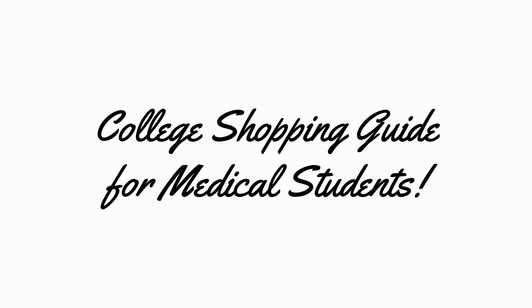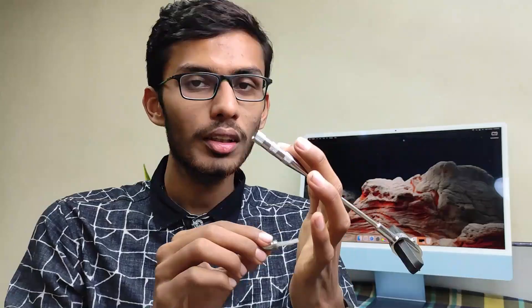Hello everyone, this is Paarth and today we are going to discuss the college shopping guide for medical students. When we come to first year we don't know what we need to buy, so I will tell you what you need to buy for anatomy, physiology, and materials — and whether you need to buy an iPad or laptop. It's a very light and fun video, so let's start.